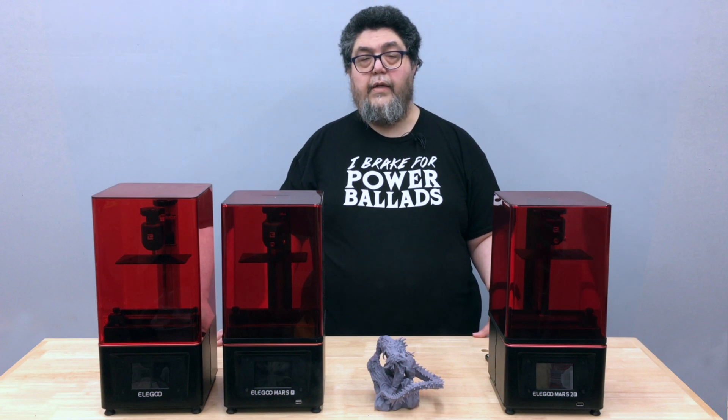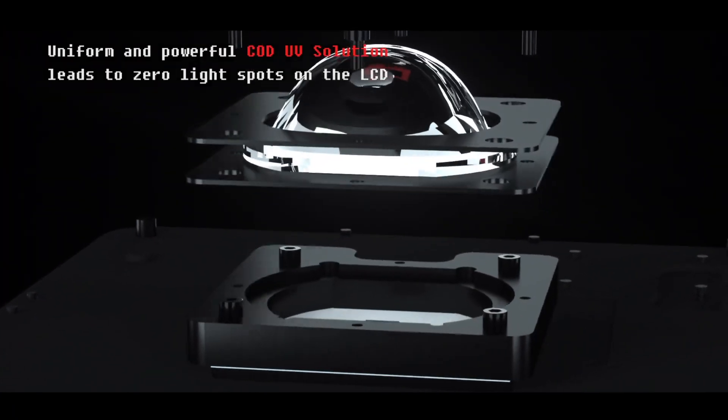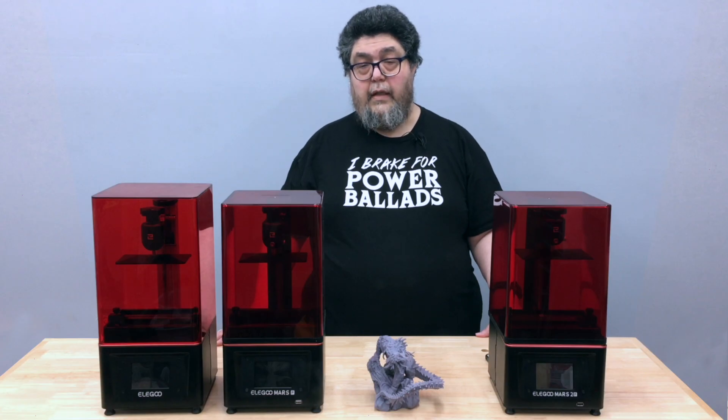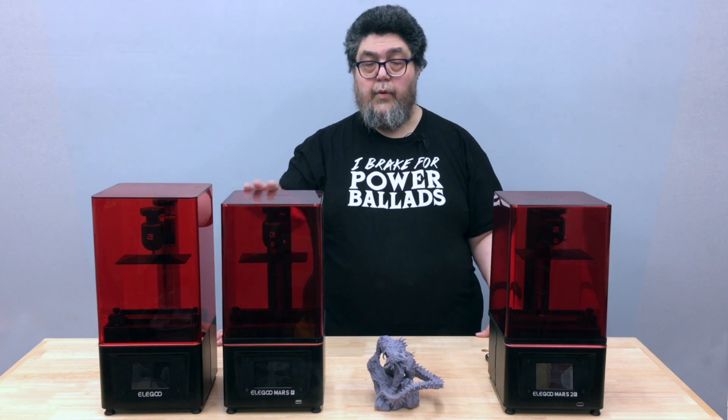The gotcha is that only the blue light of the red-green-blue RGB actually cures the resin. The red and green lights don't produce the right wavelength of UV, so they mostly block the light. That means two-thirds of the light produced by the screen had no effect. The monochrome screen only produces UV light, so all the pixels can be used to produce light — more light reduces curing times, effectively making monochrome-based printers faster than RGB-based printers.